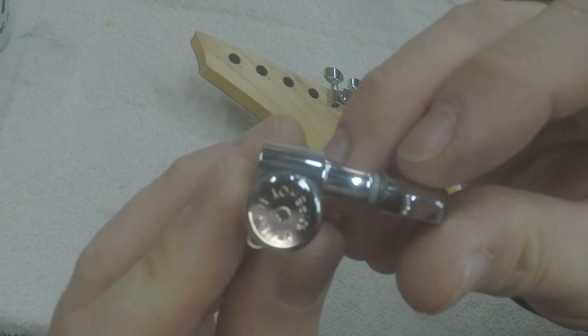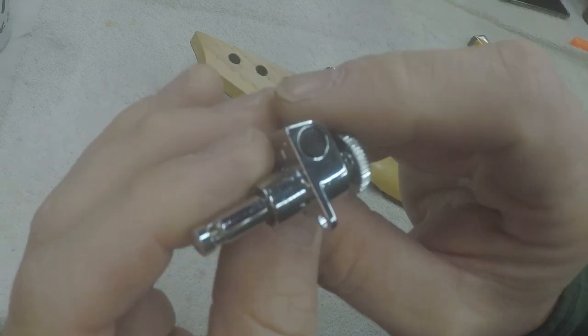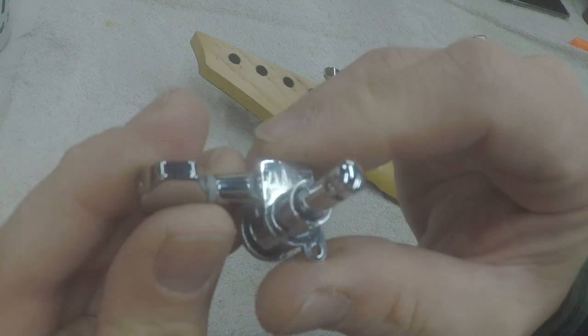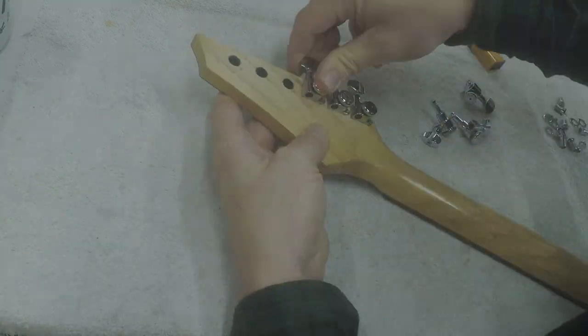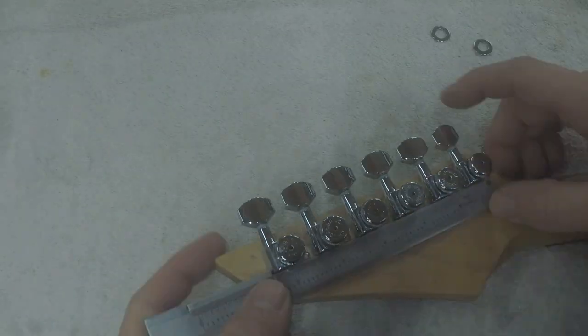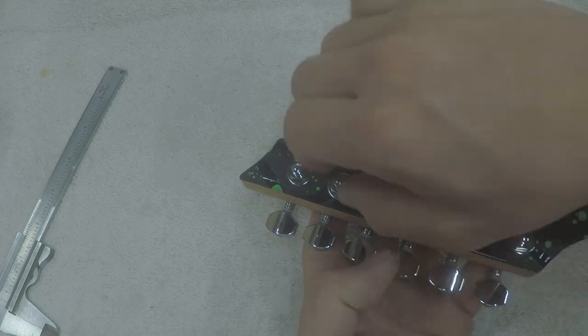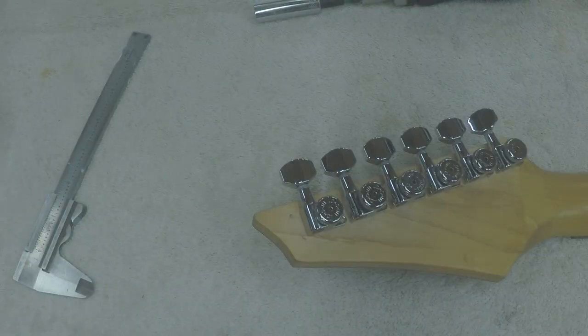Next I installed the Hipshot locking tuners. They were missing some hardware when the guitar came in, so Anthony wanted to replace the tuners completely. But I found a set of replacement washers and nuts for these exact tuners online, and it made them complete — and they sparkle! Hipshot makes some excellent hardware, and these ones were in great shape so there's no need to replace them. Now I'll set the neck aside because we're done with it for now.